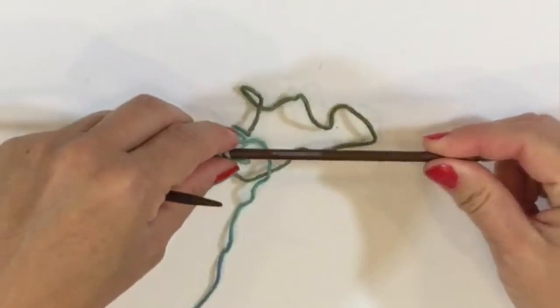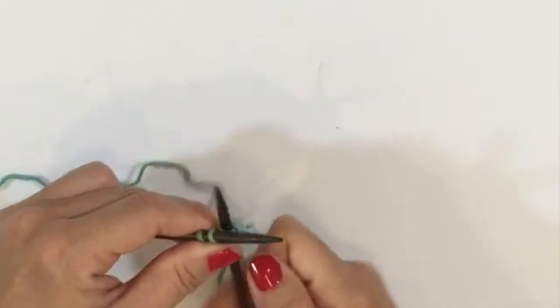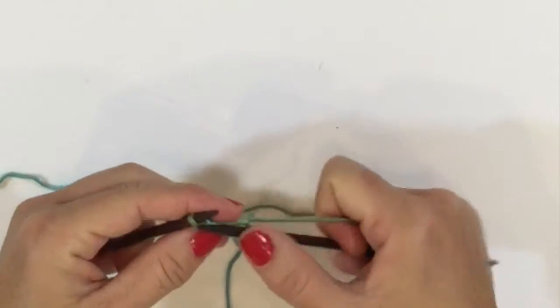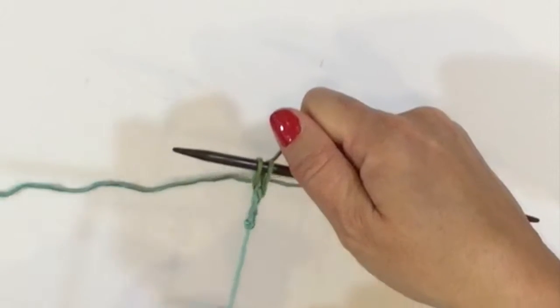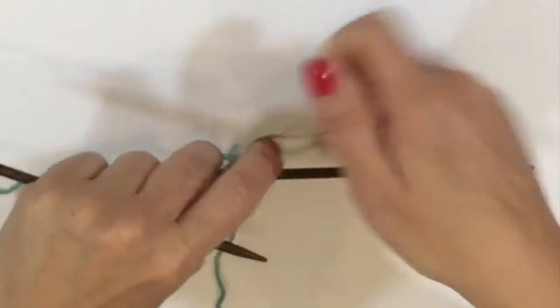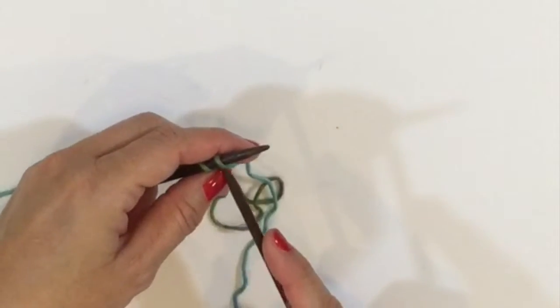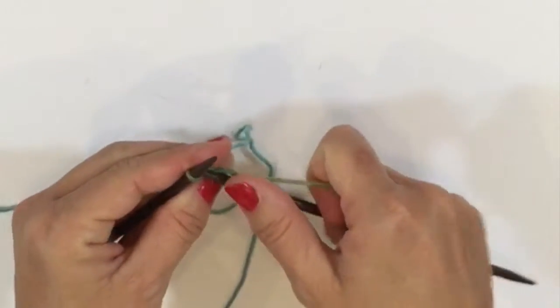We knit our two stitches and slide our work to the other end of the needle. We're going to knit our two stitches, and in the beginning of I-cord you want to pull on the tail to get the stitches to start lining up. As you go along they'll start doing this on their own. Slide to the opposite end of the needle and knit both stitches.